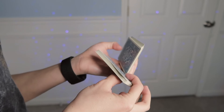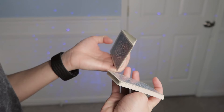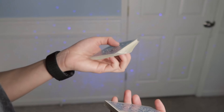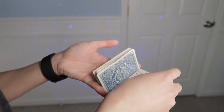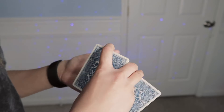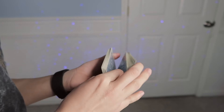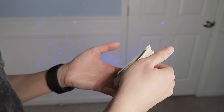So: pinch, let it lay onto your thumb, grab on the long edges with these three fingers, re-grip this into a straddle grip, and close it. You can also use your index finger to help push those packets together to get that closing sound — right here, then close it.